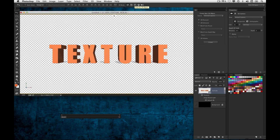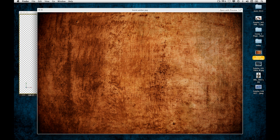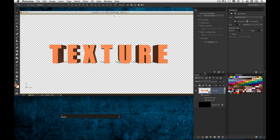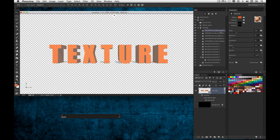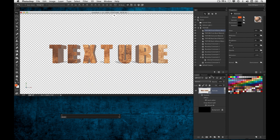I want to talk about textures — I want to apply a texture to this 3D text. I have a texture on my desktop, a kind of rough, rusty texture. What I need to do is go into the 3D menu, go to the Front Inflation, which is the front face of the text. Then I'll go to the Diffuse setting, which is the base color or texture of your file — like if an apple is red, that's the diffuse. So let's load texture and locate that burnt amber texture and click open. It applies it to the face of the text.